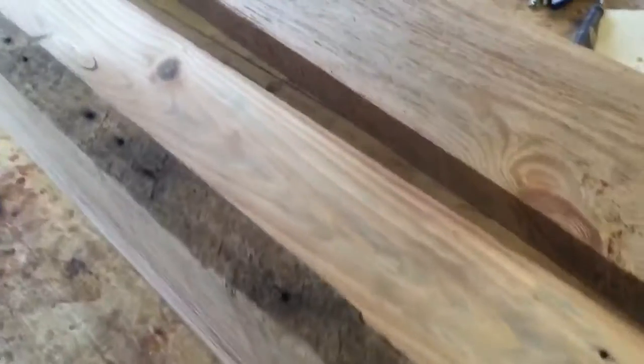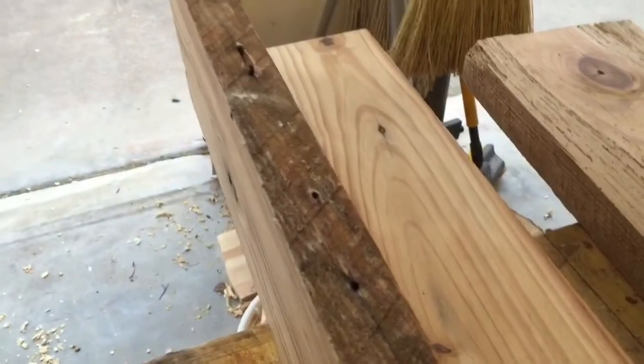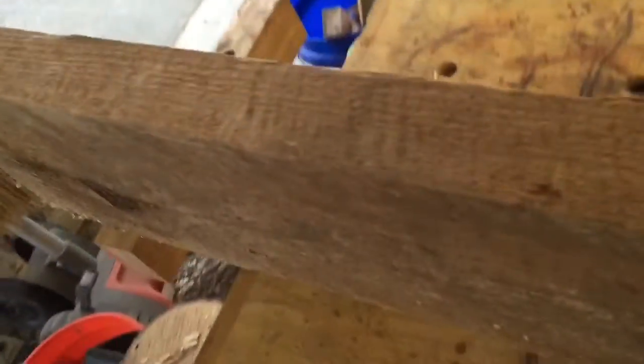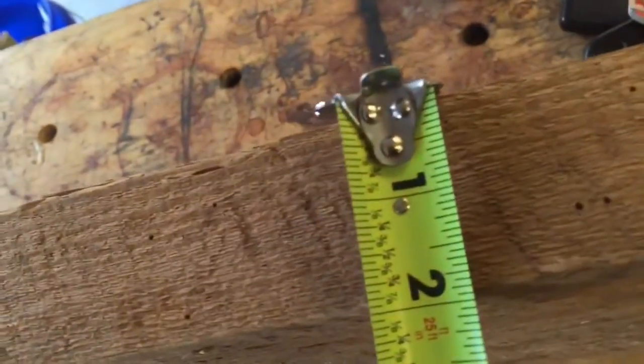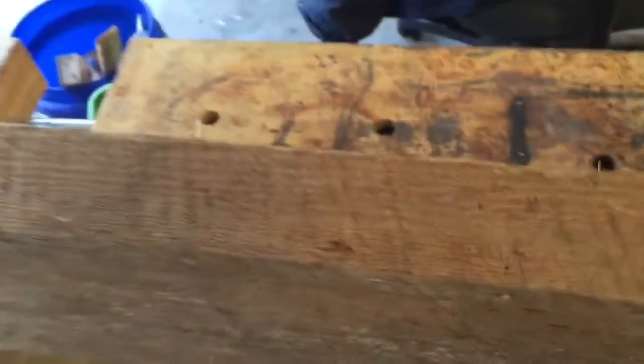I'm planing this down to about an inch and a half, which is about the thickness of a modern two-by-four. When I originally got it, it was somewhere around two inches thick. You can get a good look here — this is really what drew me to it, because I knew right away it wasn't something that came out of a hardware store. A regular two-by-four isn't really two inches wide, it's an inch and a half, so you can see this is actually a true two inches wide.